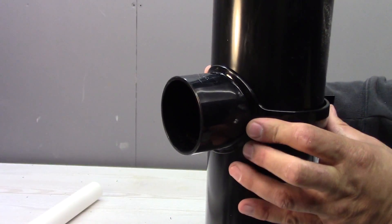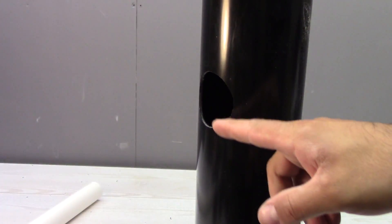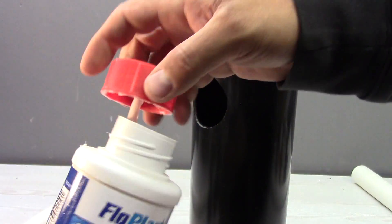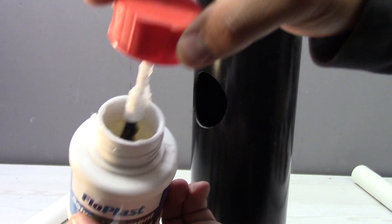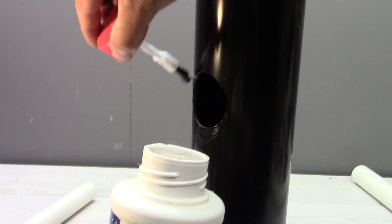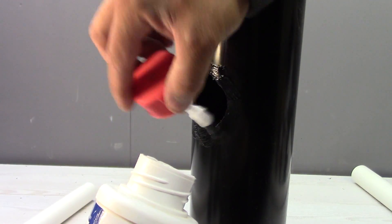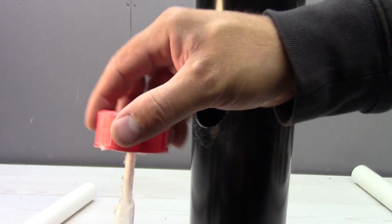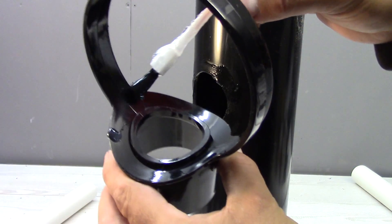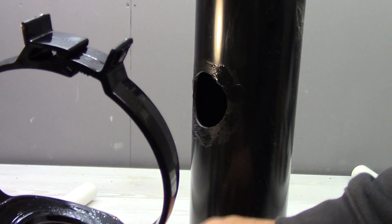Let's try the adapter first. So now we need to glue it into this pipe. To do this we use the solvent cement — it's basically glue for plastic. We put some around the hole we cut, and the same on the adapter, on the edge where it should glue to this pipe, all around here.